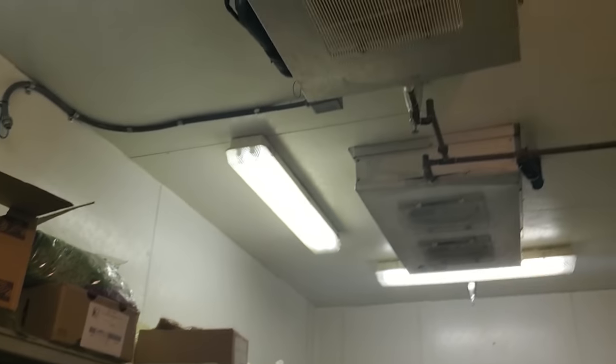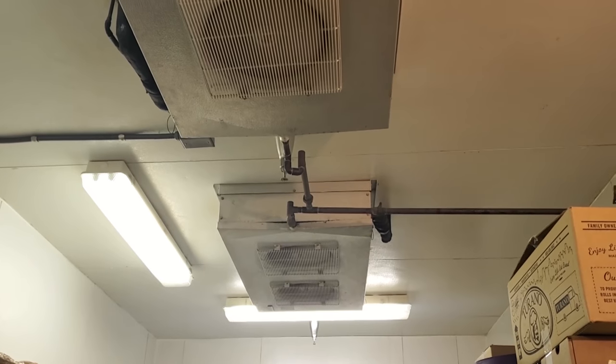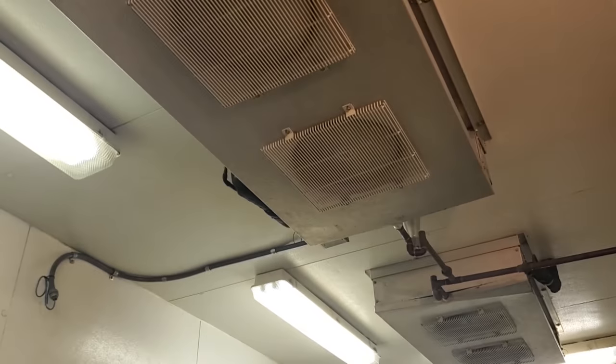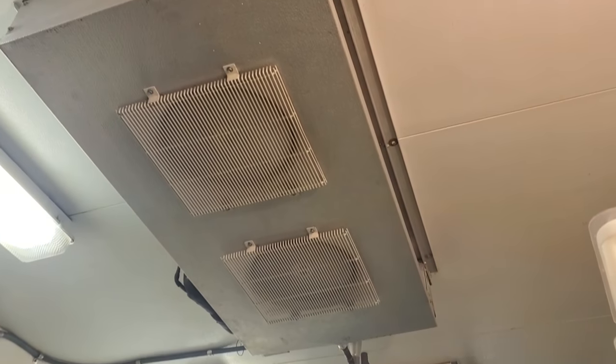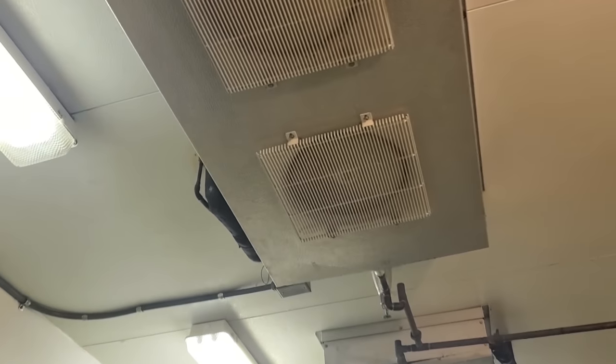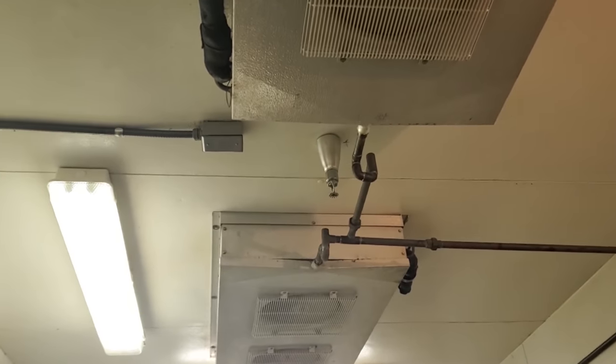Our complaint today is that our walk-in cooler has a refrigerant leak. A service tech was here yesterday and had to put 10 pounds of gas in the system, but we did not look for the leaks at that time. So we're going to dig into this today and try to find the leaks. He said the coils are in really bad shape, but we need to go through it and be 100% sure that's the problem.